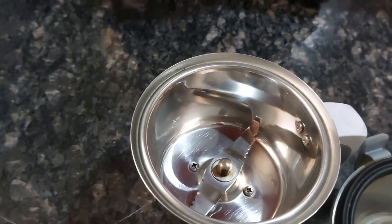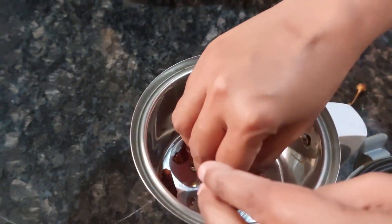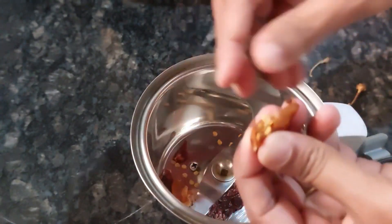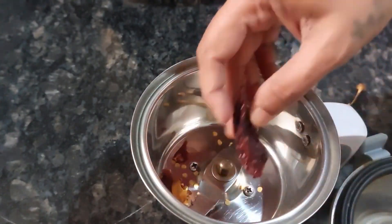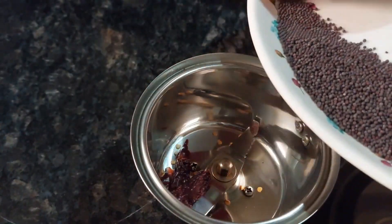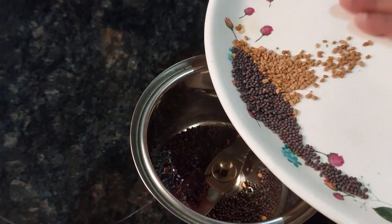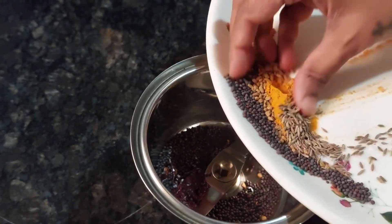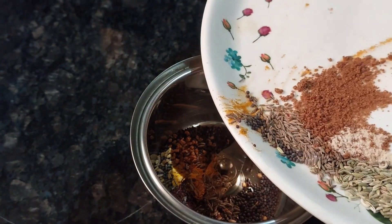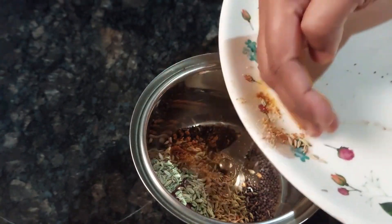Now we will add all of this together. I am using only half the chili — if you want it spicier, you can use more. For salt, I have just put a pinch; it's not a lot of salt because when we are making mango pickle, we have to add a little bit of salt to the mangoes as well, so we don't want too much here.